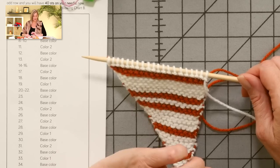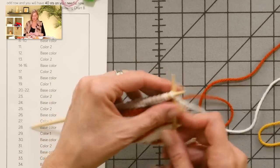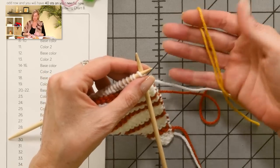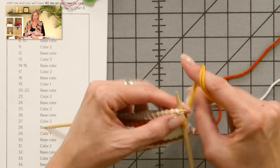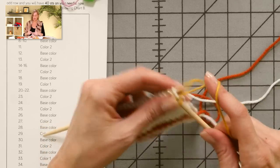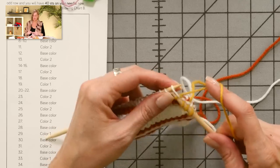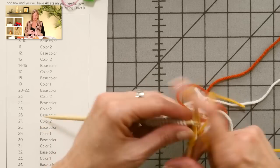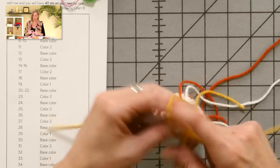I'm going to jump ahead to ridge number 19 because we're ready to incorporate the third color. It's really basically the same as what we've been doing, but you want to pay special attention when wrapping or catching the yarns on the side of the work, carrying them up this side. On ridge 19, which is color one, I'll attach the new color the same way I did the last time. This shawl grows really quickly, just increasing once every ridge — it gets wide pretty quickly.